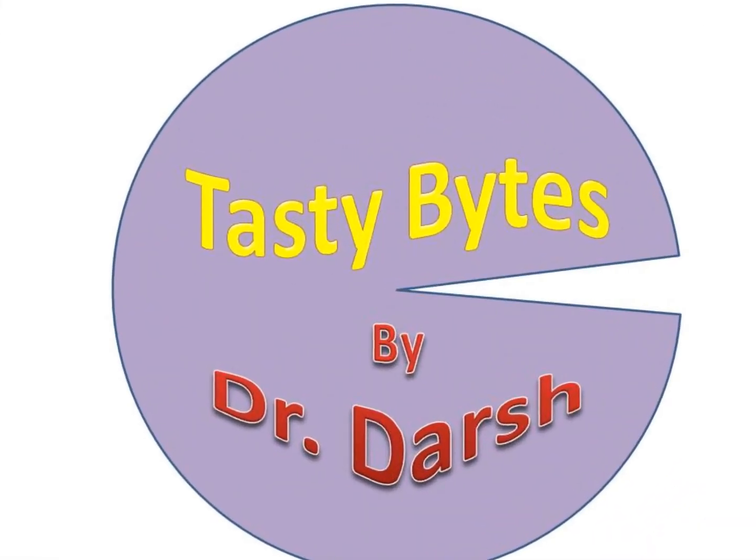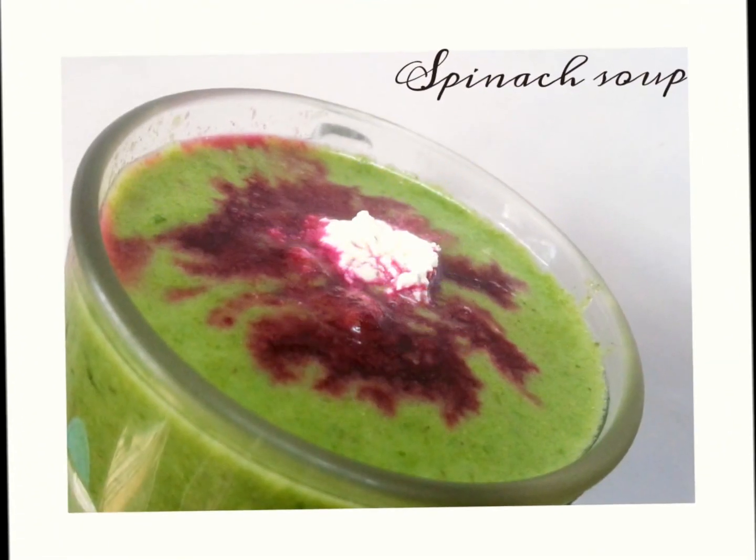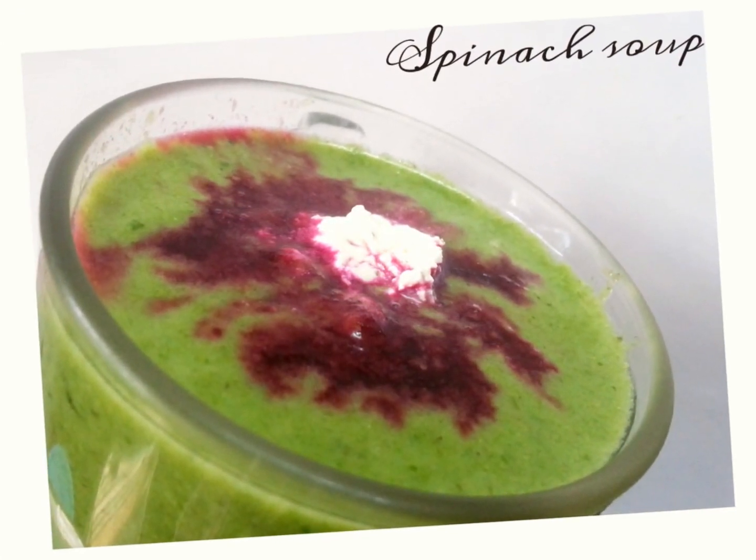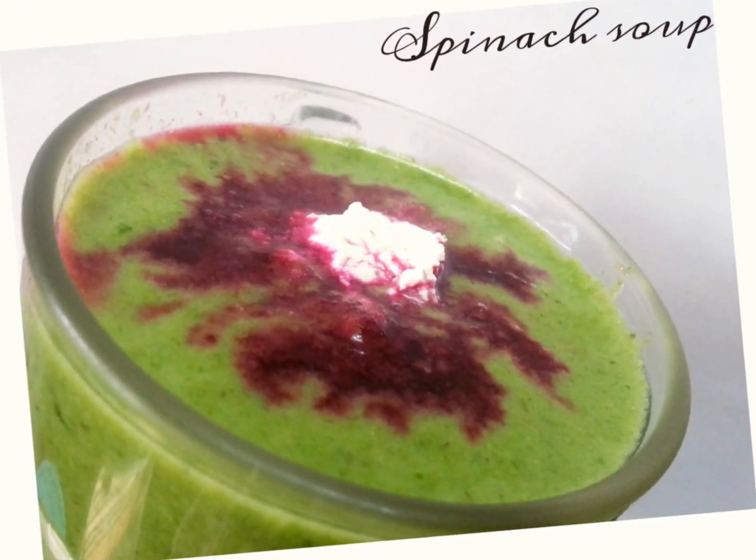Hi friends, welcome to Tasty Bites. Today we will make Spinach Soup. Before giving it a try, I really never knew it's going to replace my favorite tomato soup. So, let's get started.